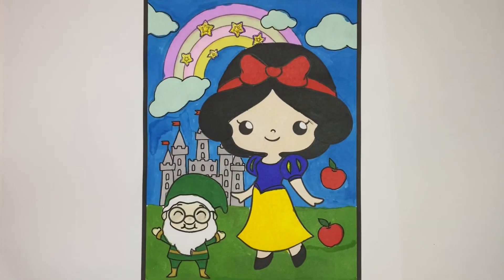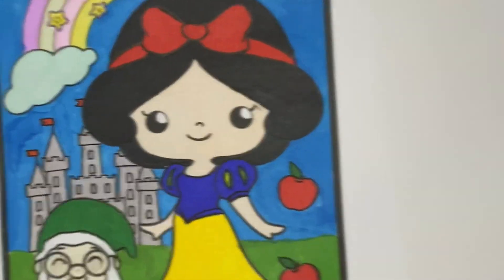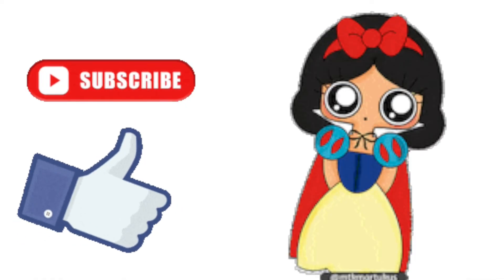Ta-da! Princess Snow White turned out perfectly. And that's all for today. See you next time.